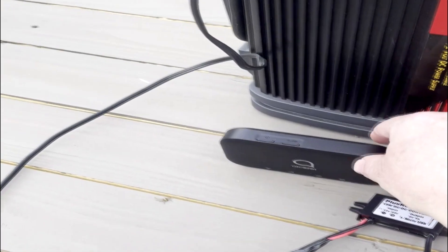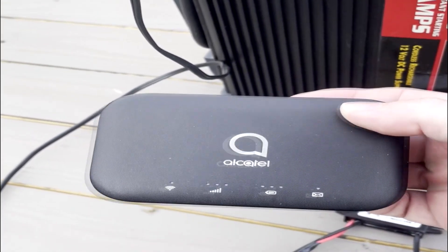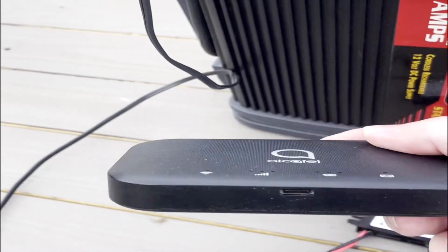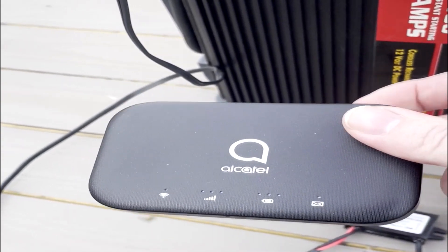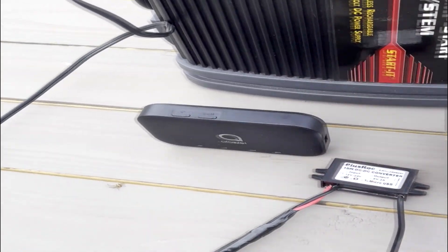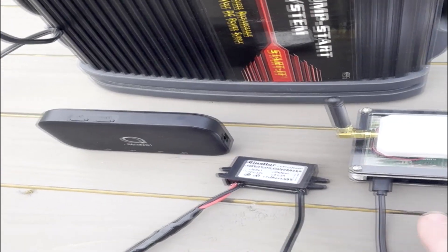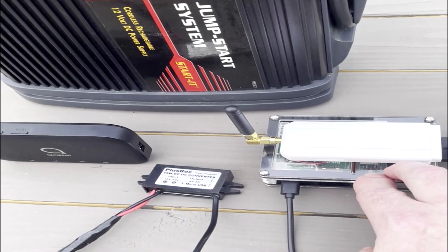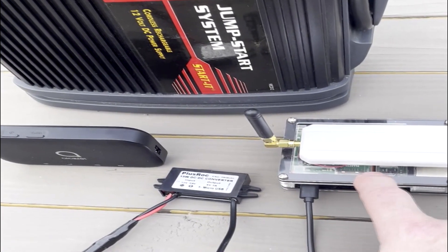Right here is a wireless card — you can find these on eBay or through a cellular provider. It basically takes a SIM card and turns it into a little wireless hotspot, just like your modem at home.